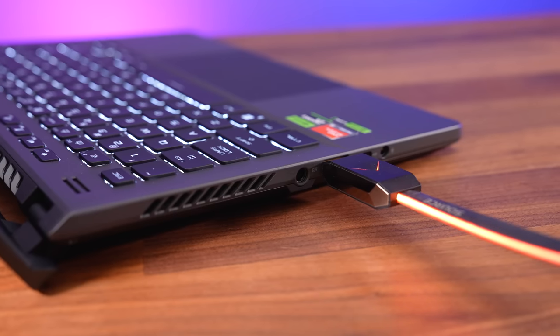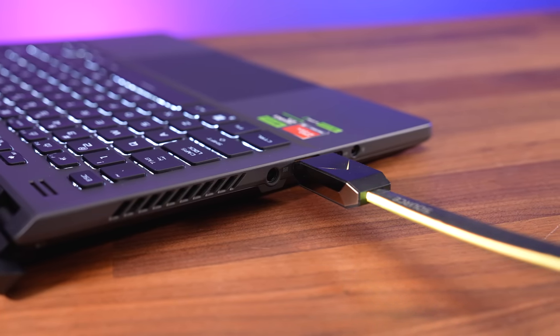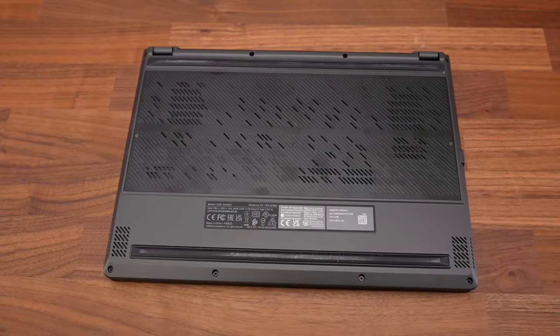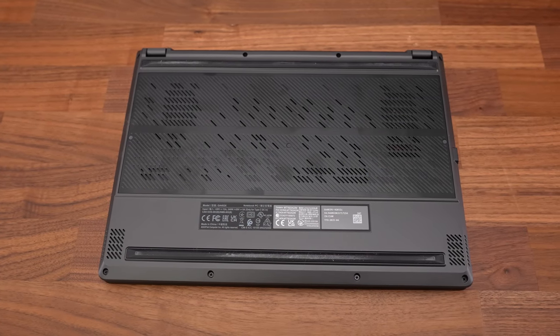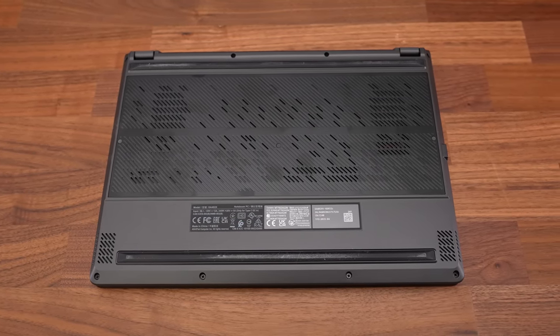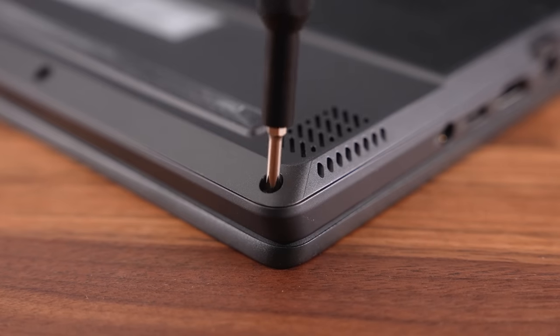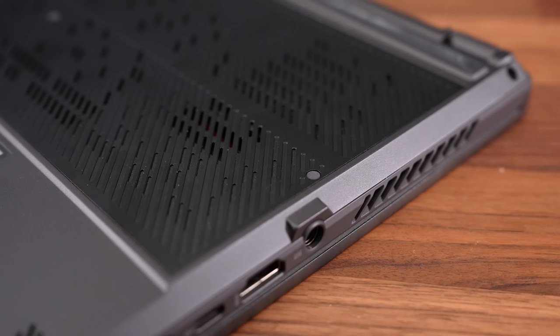The left Type-C port connects to the integrated Radeon graphics whether Optimus is on or off, while the right Type-C port and HDMI always connect directly to the Nvidia graphics. We confirmed that HDMI could run our LG B9 TV at 4K 120Hz 12-bit with G-Sync. There are 11 Phillips head screws to unscrew to get inside. The four down the front are shorter than the rest, and the front right one doesn't come out of the panel - it lifts it up, making it easy enough to open without tools.